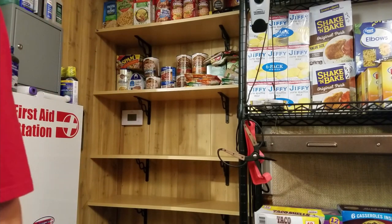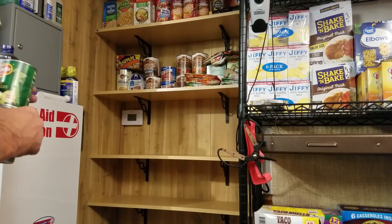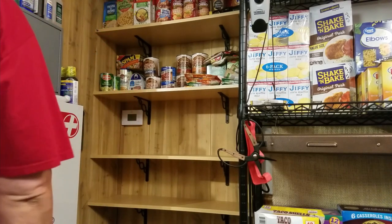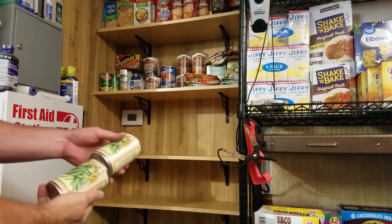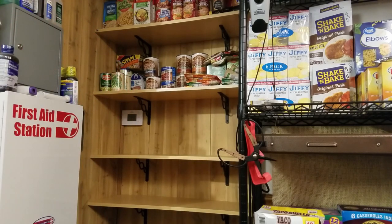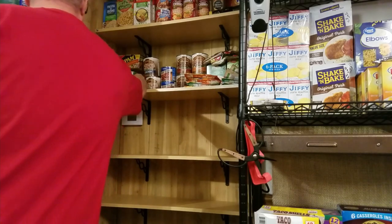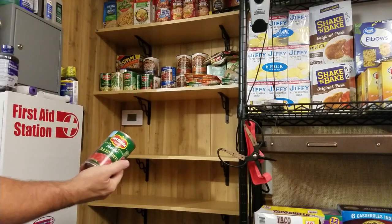How about some vegetables? Vegetables are really easy and very inexpensive. Canned vegetables — mixed vegetables, mixed green beans. Sliced beets — I actually grew them in my garden and canned them this year. I'm so happy with that.